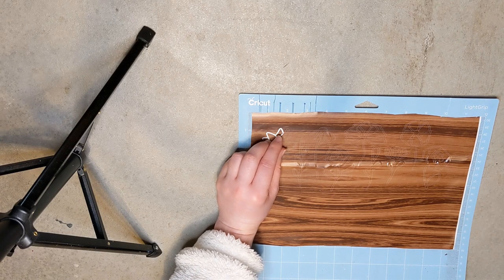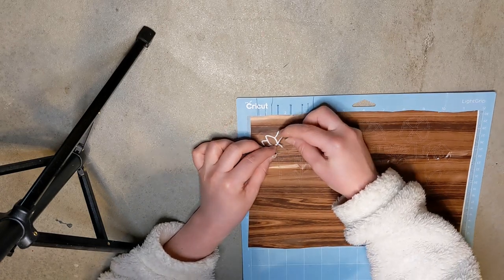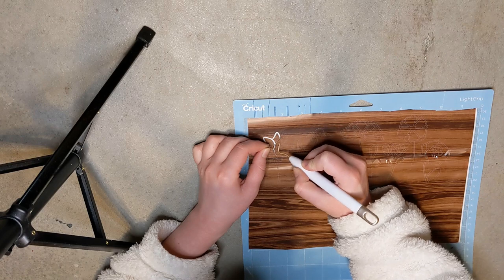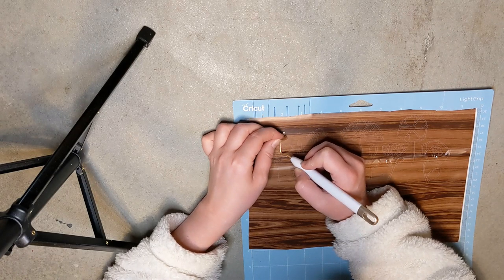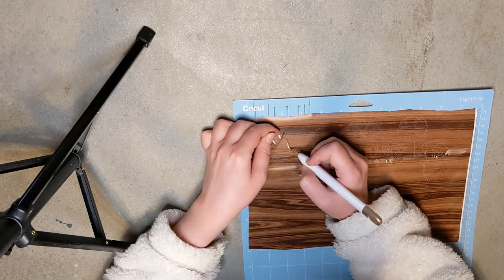So I just decided to leave that flower off and wasn't even worried about it. Once I got the part weeded that I needed — that rhymed — I went ahead and transferred this onto my project with some clear contact paper from Walmart and then just painted over it with some ink Waverly chalk paint.